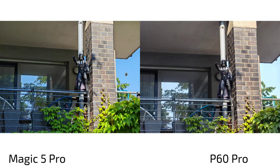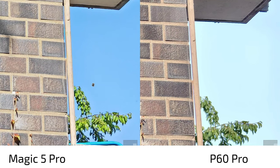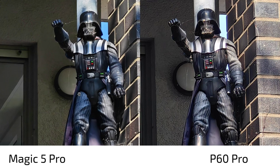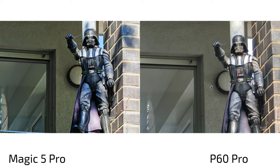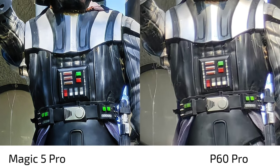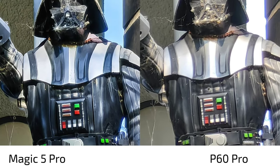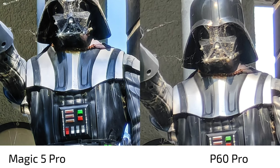Moving to the zoom lenses — both feature 3.5x zoom. There's much bluer color processing on the Magic 5 Pro and much warmer tones on the P60 Pro. The Magic 5 Pro does a better job with HDR, but the shadows look blue for some reason, which isn't realistic. At 10x zoom the P60 Pro eliminates shadows while the Magic 5 Pro keeps high contrast with that bluish color tone; the P60 Pro looks softer but more natural, like a DSLM with a modest lens.